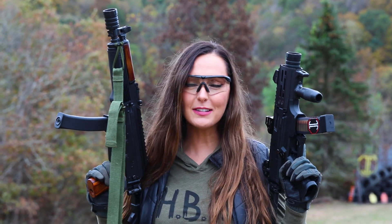Dang Gina! So as you can see, the BDS really makes a difference on every caliber. But enough of the semi-auto — let's go full semi-auto.